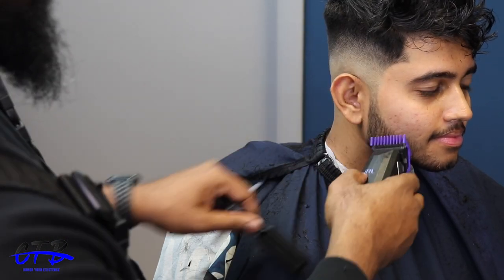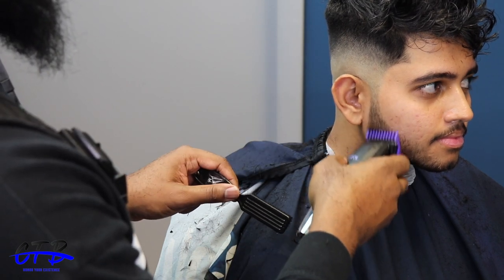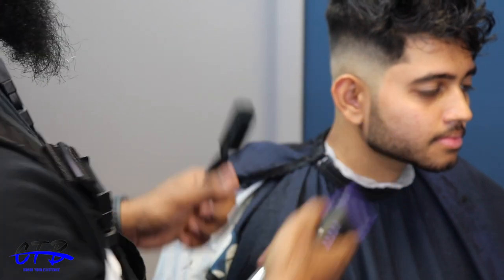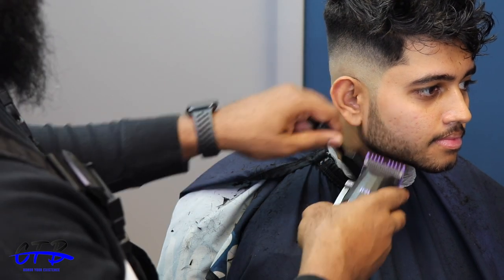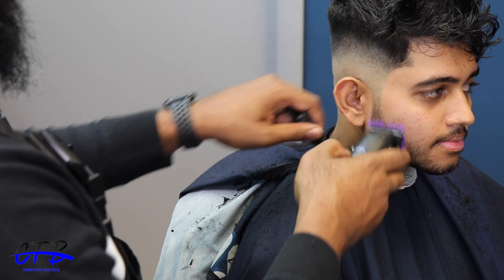I have the number one guard and we're going to lighten up his beard, but I found out he wanted it lighter, so I switched to a zero guard. You'll see that later in the video. I did a zero guard completely open, then faded it in where the ears were and at the bottom of the fade.